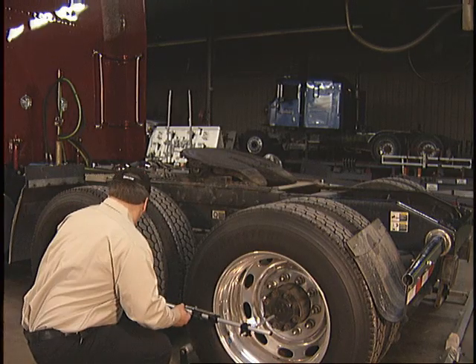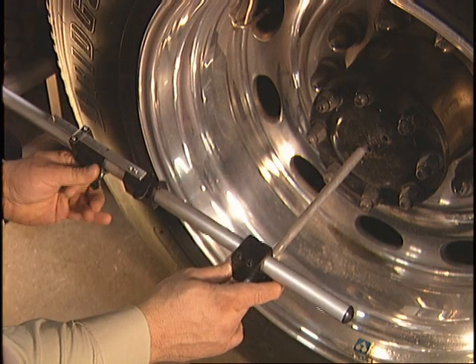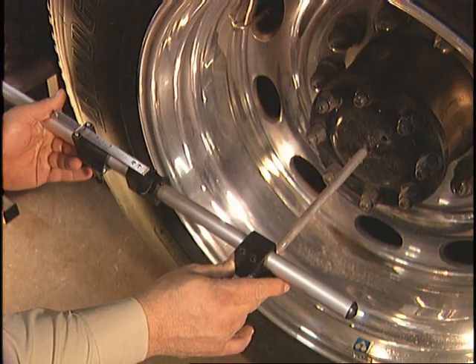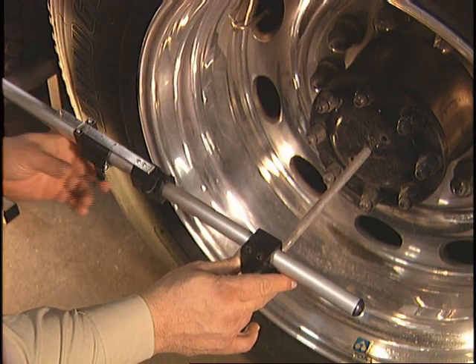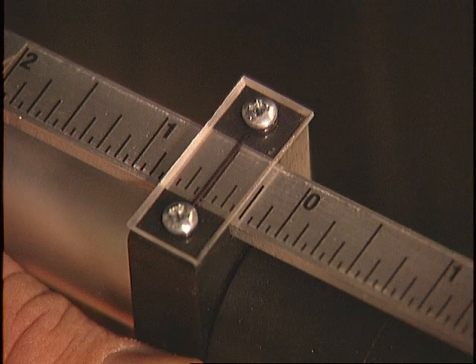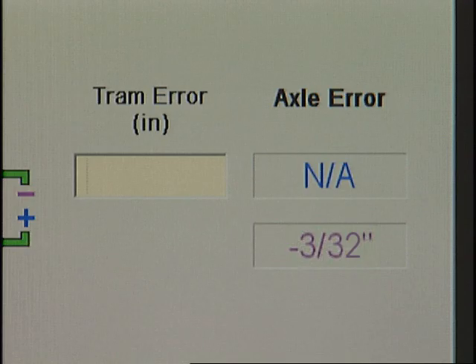Go to the other side of the vehicle. Place the left pointer into the rear hub center and extend or retract the tube until the right pointer fits into the opposite hub center, then lock the telescoping tube latch. Look at the measurement in the scale window — this is the value you will enter into the tram error box on the tram alignment screen.